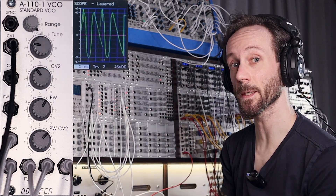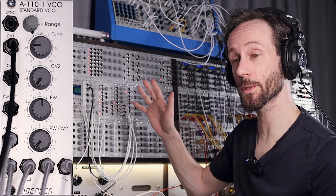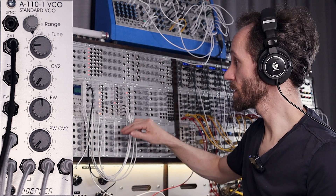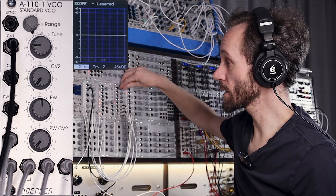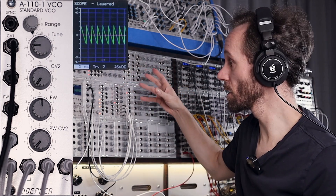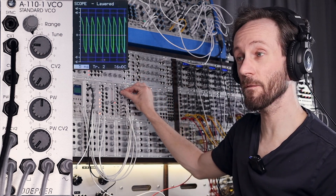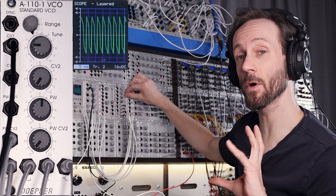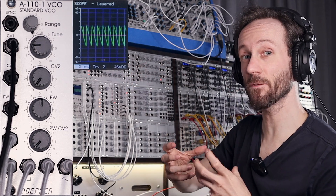Number two: the polarizing mixer, or the inverter mixer. All the oscillator's waveforms — the saw, the pulse, the triangle, and the sine wave — we send to the four input channels, and then we can mix between those signals. Let's bring the saw wave in there, we can add the square wave.